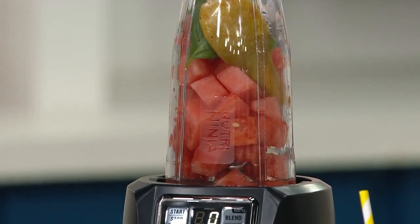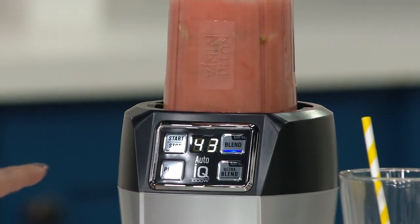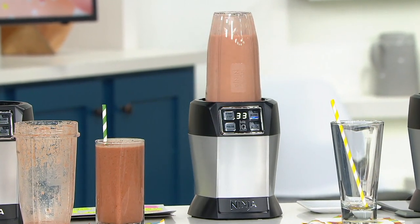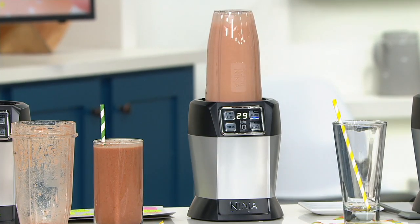All I have to do is hit blend and I can walk away — it's telling me 45 seconds. You are going to have the coolest, smoothest, most beautiful summer drink. If you wanted to add ice cubes, you can make it more of a slushy or a smoothie. It's going to taste sweet naturally from the pears, from the watermelon, and have this little bit of extravagant flavor because you added the basil.